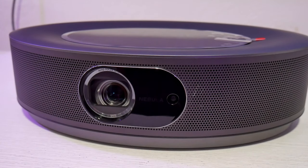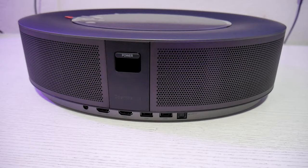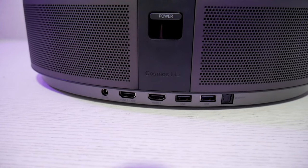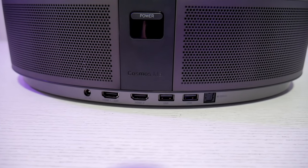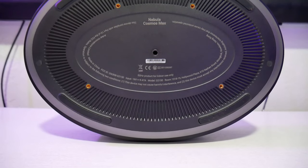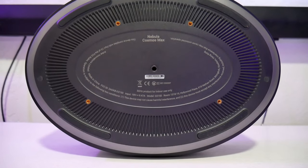On the front of the projector is the lens, with an autofocus camera right next to it. On the back is the power button along with the ports, which includes DC-in, two HDMI 2.0 ports — one with ARC support for audio — two USB Type-A ports, and an optical port for audio. At the bottom there is an option for ceiling mount and tripod mount.